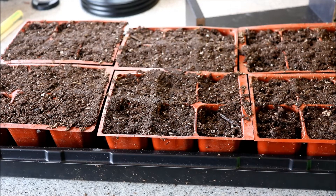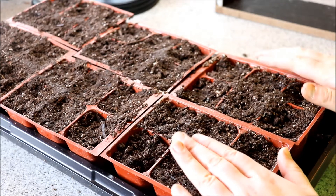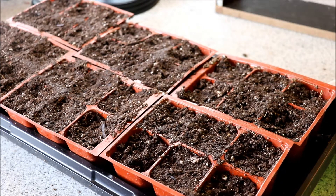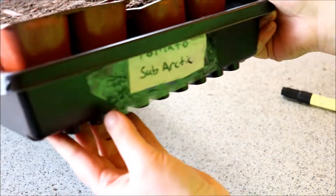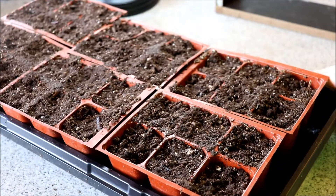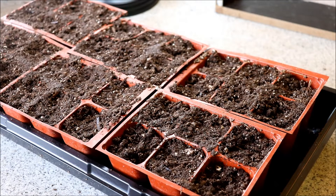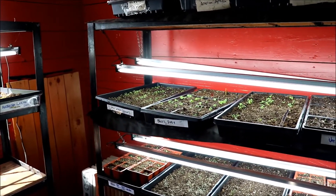The tray is done. If you need to moisten it more, you can water it again before putting it in your grow area. Make sure you mark it as well — as you can see I just have a simple label there, because it really helps when you have different tomatoes going to know which ones they are.